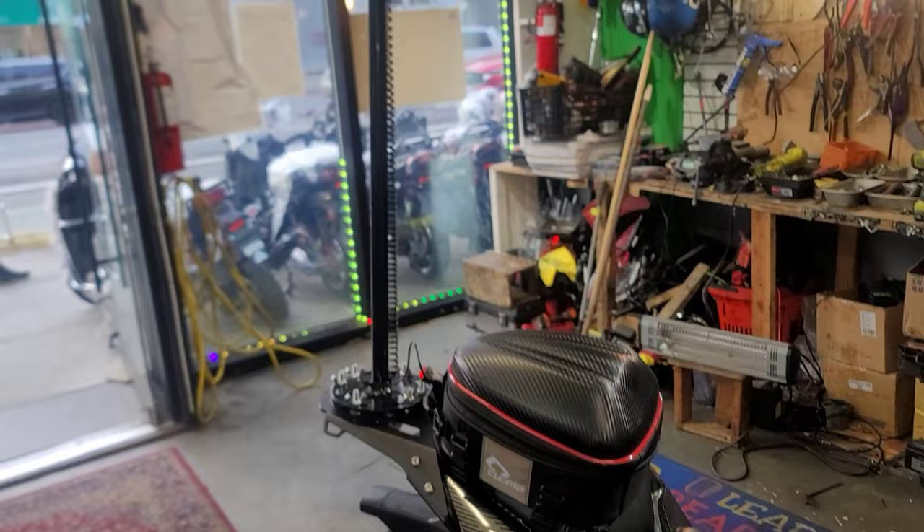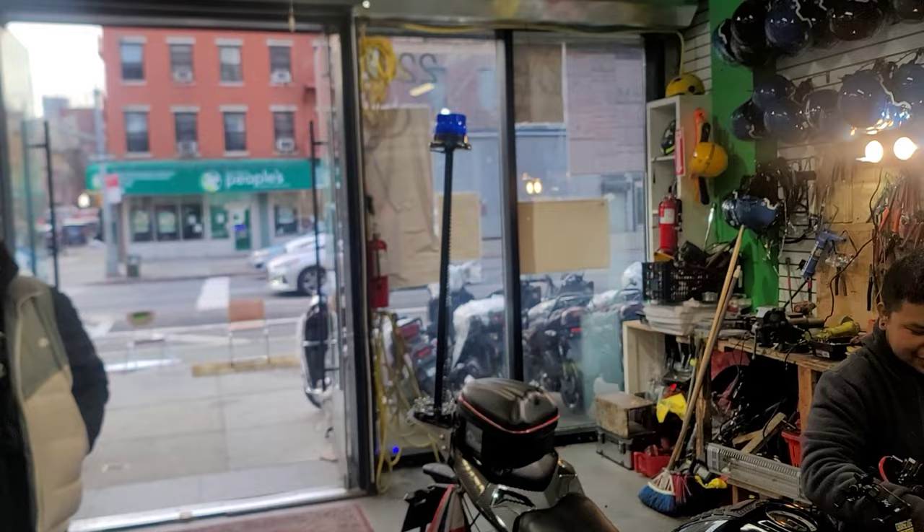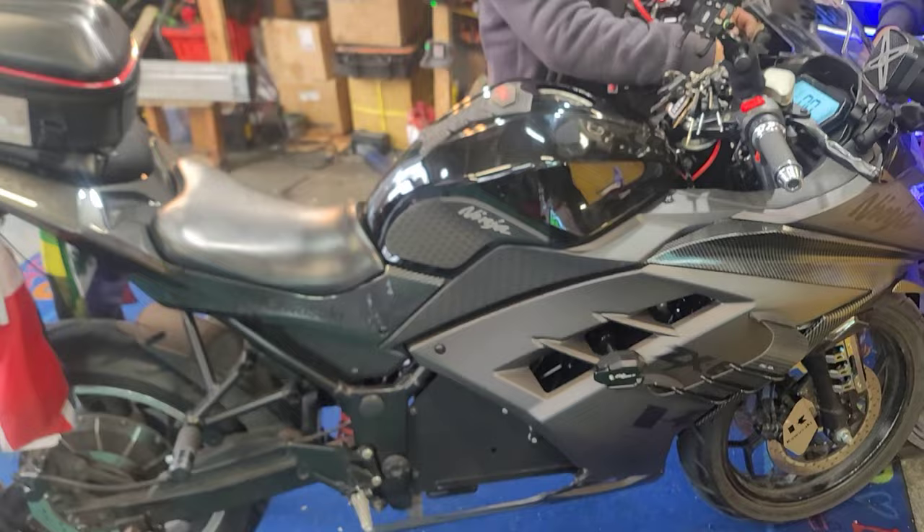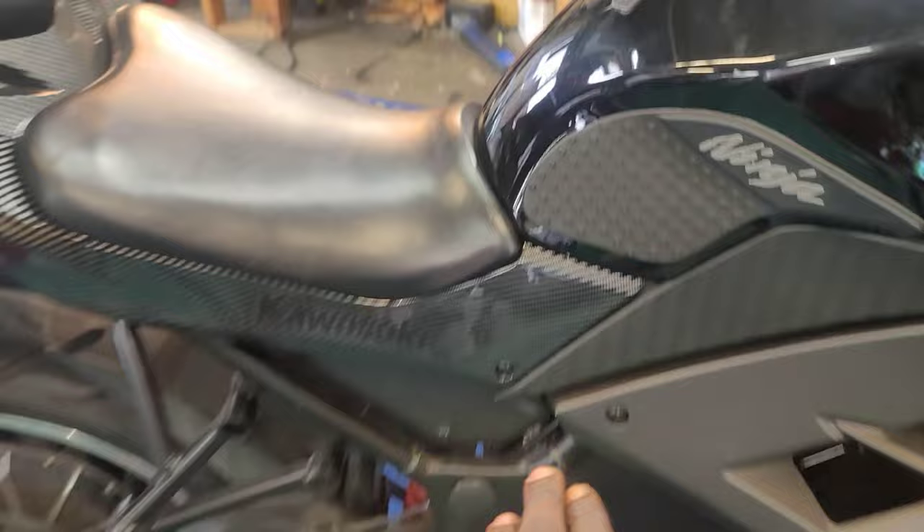He's got a police light on there — y'all see that? Nice. That's his RZ, going round and round here. Really nice, guys. All this is real Kawasaki.